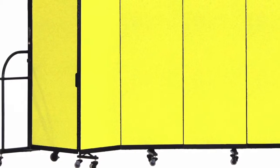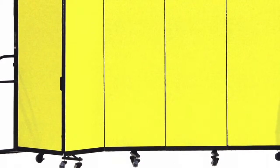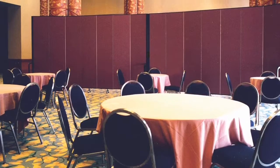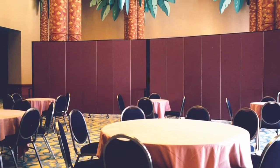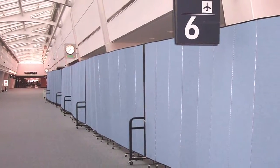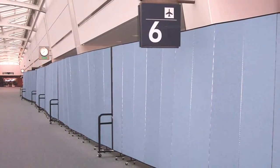ScreenFlex is the divider on wheels. It can be set up at a moment's notice and stored easily wherever you'd like. Right-size it — ScreenFlex is available in various heights and lengths for the perfect fit for your space. The units roll through doors quickly as each panel is only 22 inches wide.